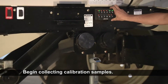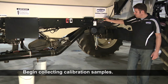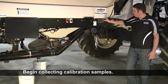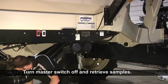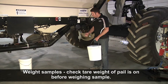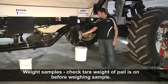Hit our master on and now we'll put product out. You'll want to get a good sample size — the bigger the sample size, the more accurate your calibration factor will be. Once you get enough product, turn your master switch back off. Now we can grab the pail and weigh our product. You'll want to make sure that it has the tare weight on the screen, and now we'll get our weight.